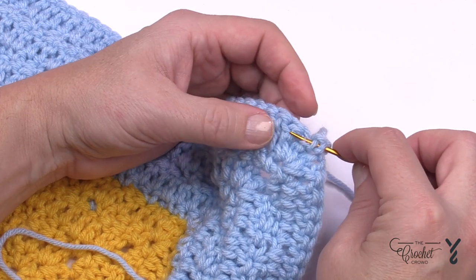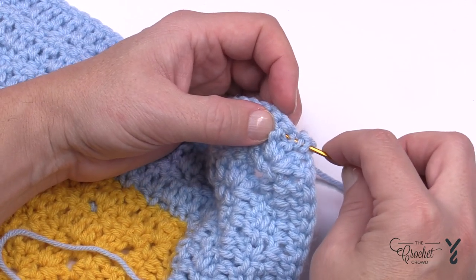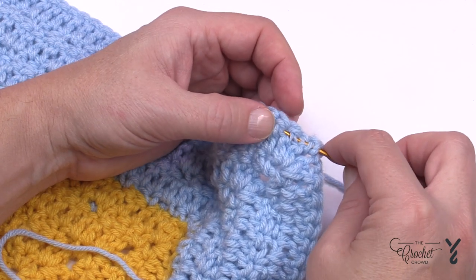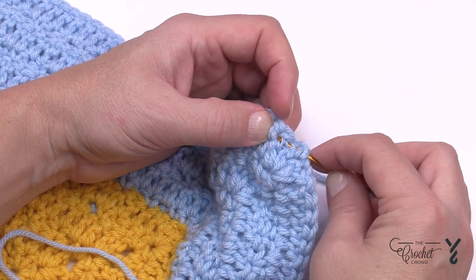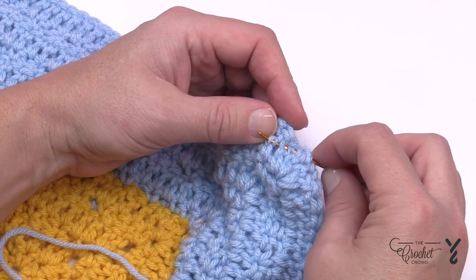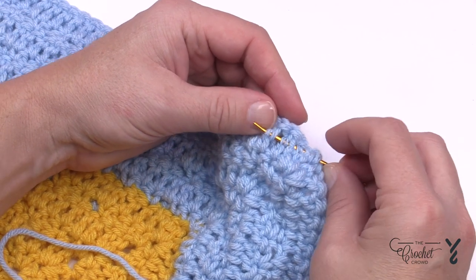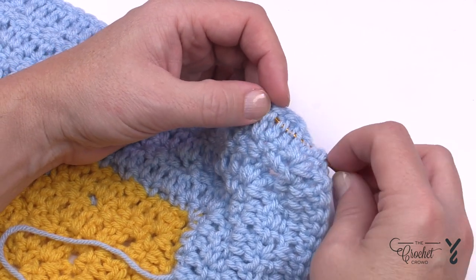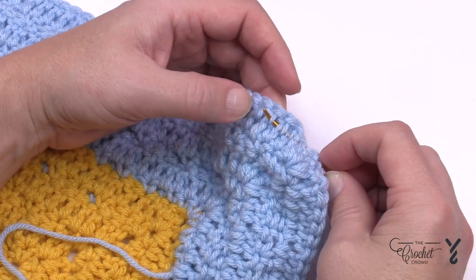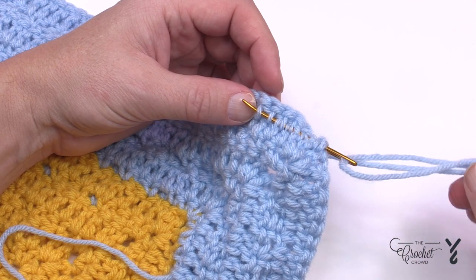Do not interfere with the actual outside edge of the piece because it will change the look. If you just put your needle in between stitches without splitting plies, it will weasel its way out. Go back about an inch to two inches, and don't be cheap about leaving a short strand.